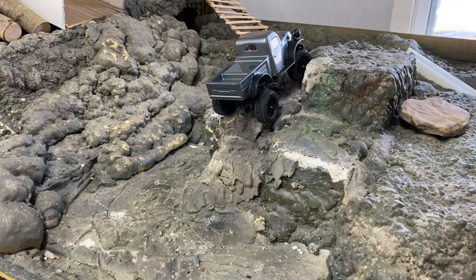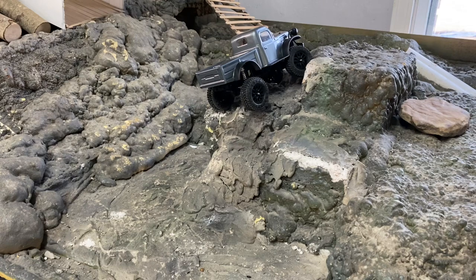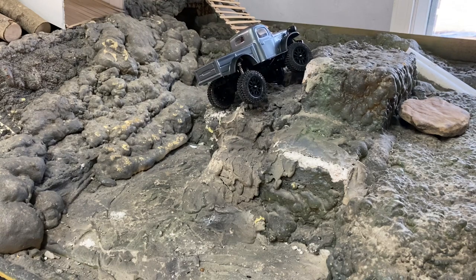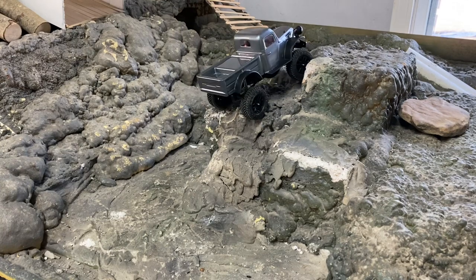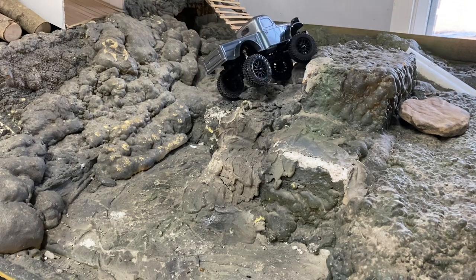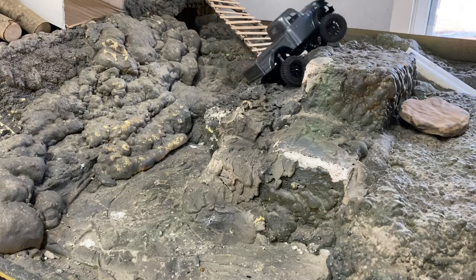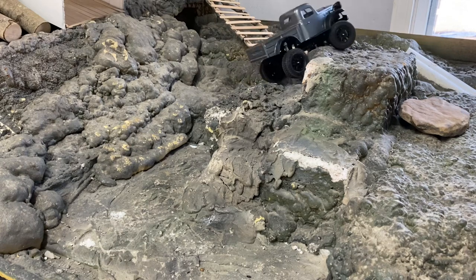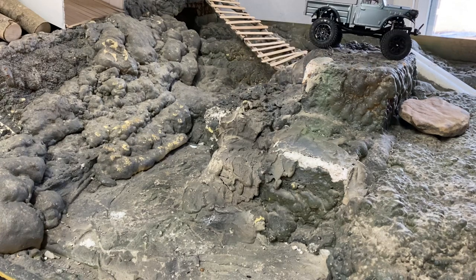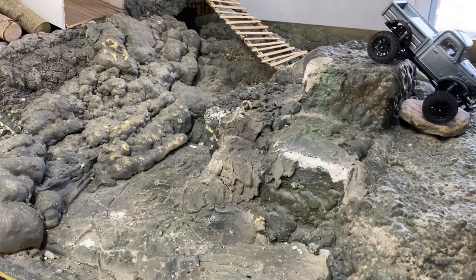Always something to get used to with a new truck. Bringing that body down is really going to make a difference, and possibly going to a slightly smaller diameter tire — I wouldn't mind. I'm loving the Hyrax tires, so maybe that's what I'll put on here. I don't mind the look of these wheels. Decent throttle, but man it is jerky.